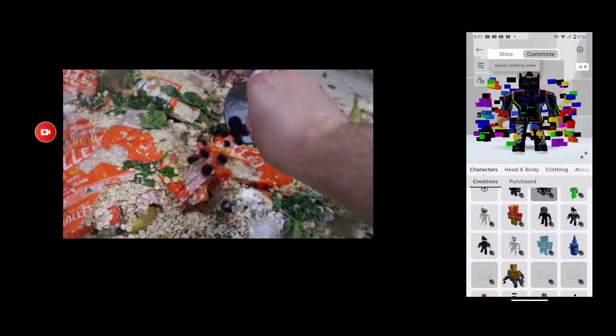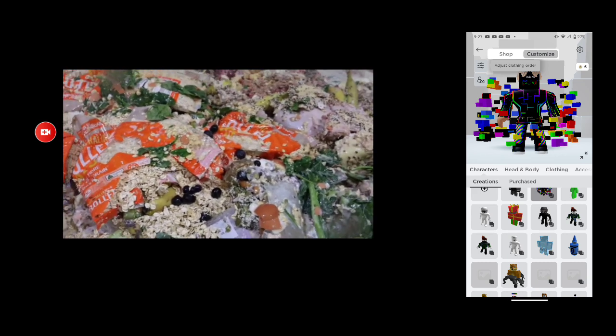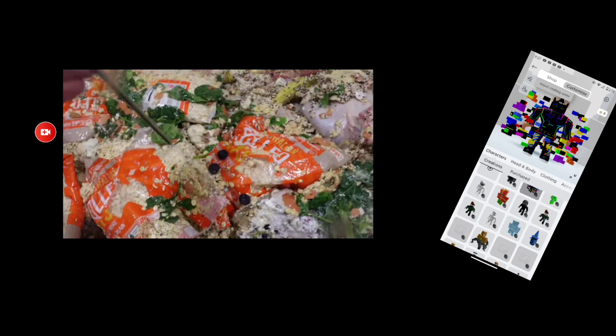Garnish with blueberries. Mmm. Yummy. That looks really good. Place a straw into the protein shake. Enjoy.